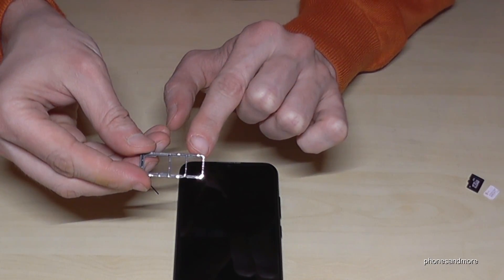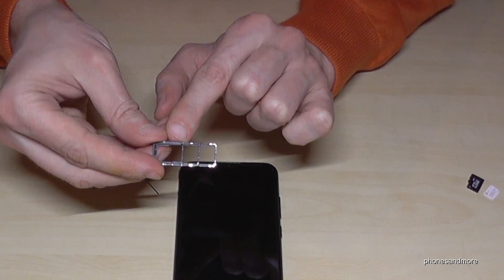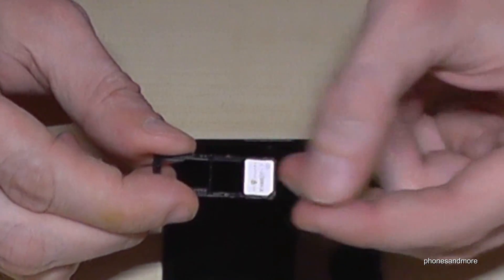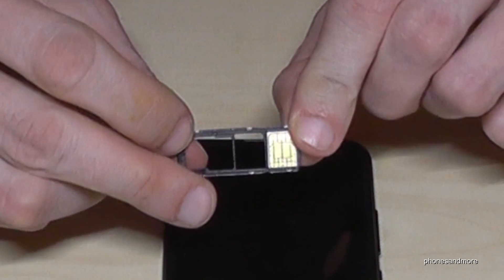As you can see, you can insert two SIM cards at the same time if you want, and you can also extend it with a micro SD card. Let's start with the first SIM card. You will put it here in the first position — it is a nano SIM card — with the missing corner on the missing corner, and the contacts are below.